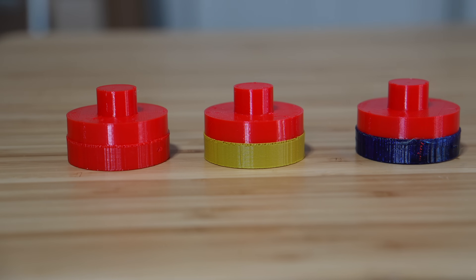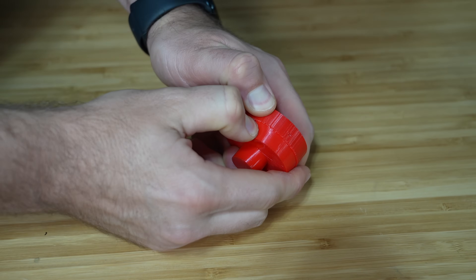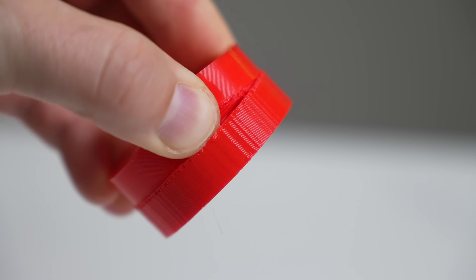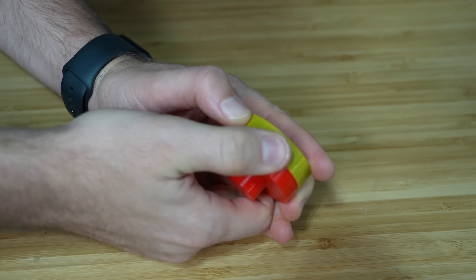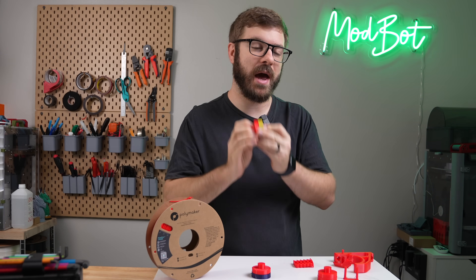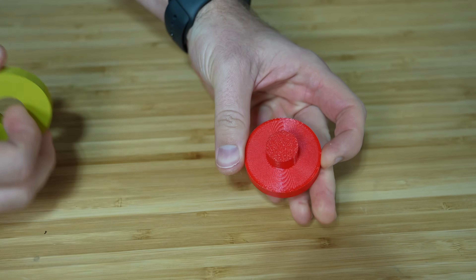I waited for all three prints to complete before trying to separate them. Starting with the TPU on TPU — as expected, these parts were basically welded together. Using a thin spatula and some serious prying force I was able to get a little bit of separation, but looking between the two pieces I could see that both sides were being pulled apart, so I decided not to go any further. Moving on to the PLA, it also had formed a pretty tight bond with the TPU. But as I began pulling at the TPU I could feel the two halves beginning to separate, and within a minute they came apart — leaving me with the cleanest overhang I've ever gotten when printing with TPU.